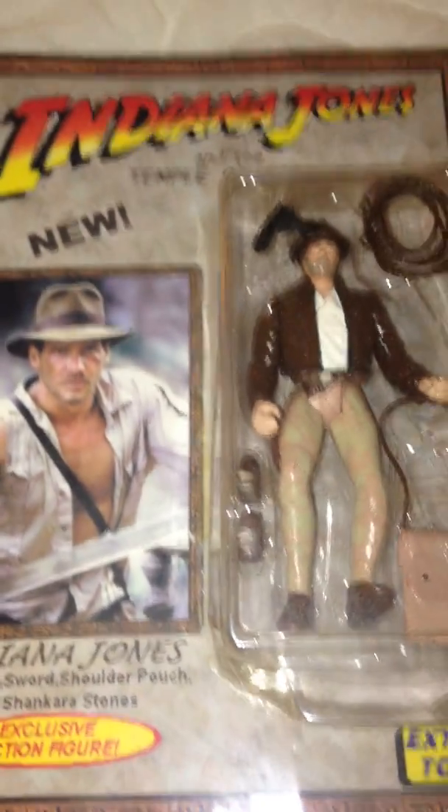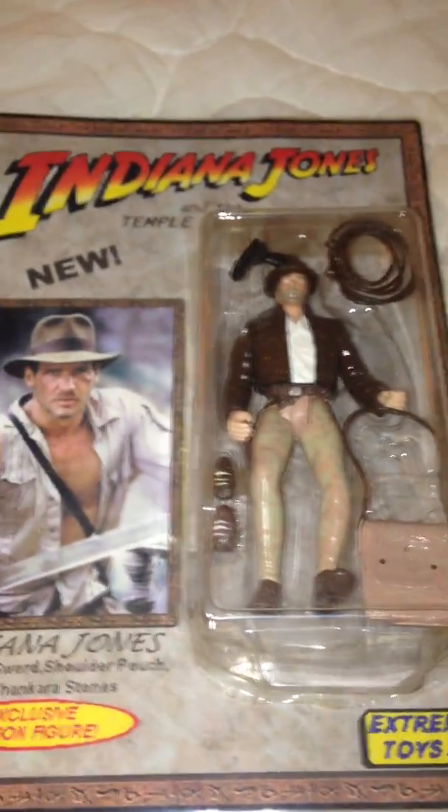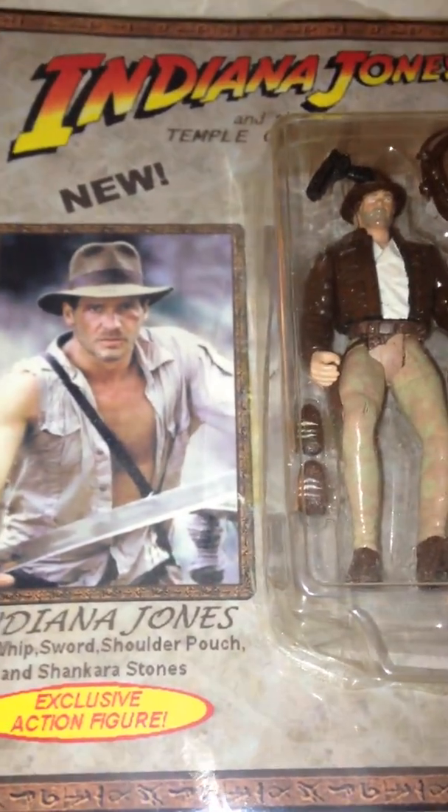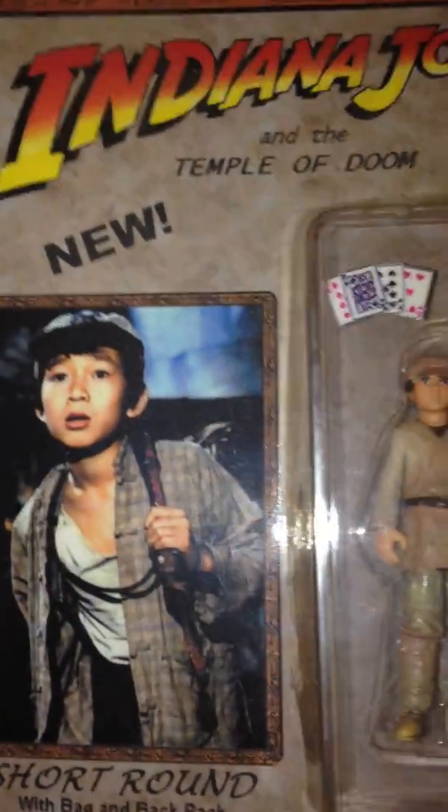These are two custom Indiana Jones figures I did. Short round. I thought how cool would it be if it came with a deck of playing cards.